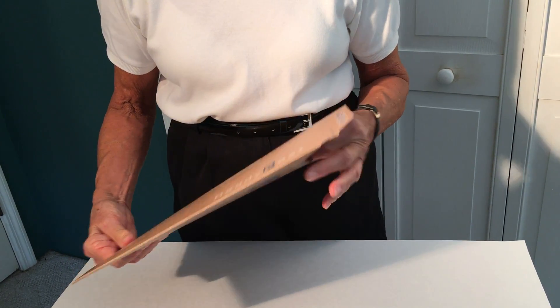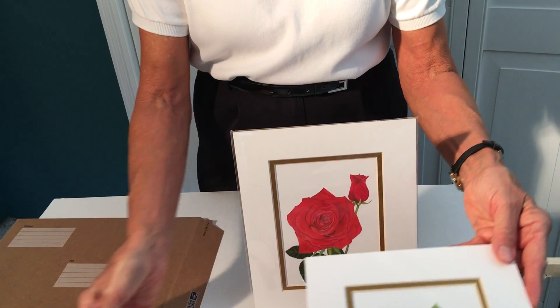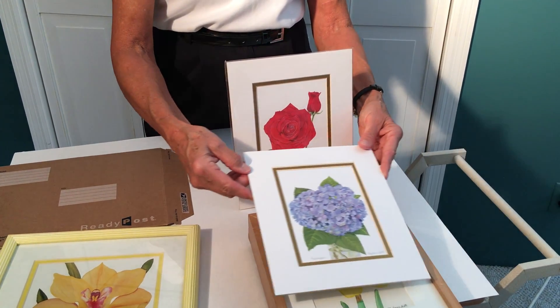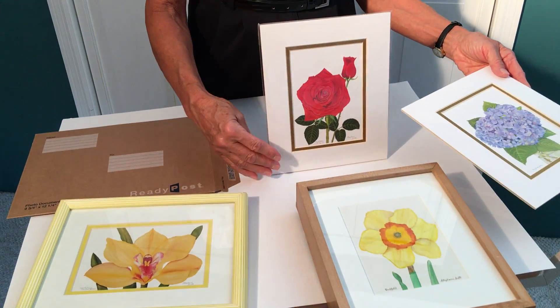Since it is an 8x10, a standard 8x10 size print, it will fit into a standard 8x10 frame which you could buy at the drugstore, at a frame shop, at IKEA, or wherever you might happen to find 8x10 frames that you like.